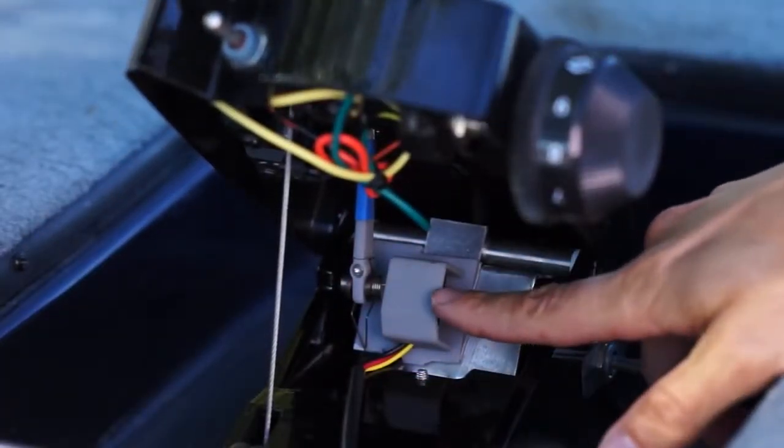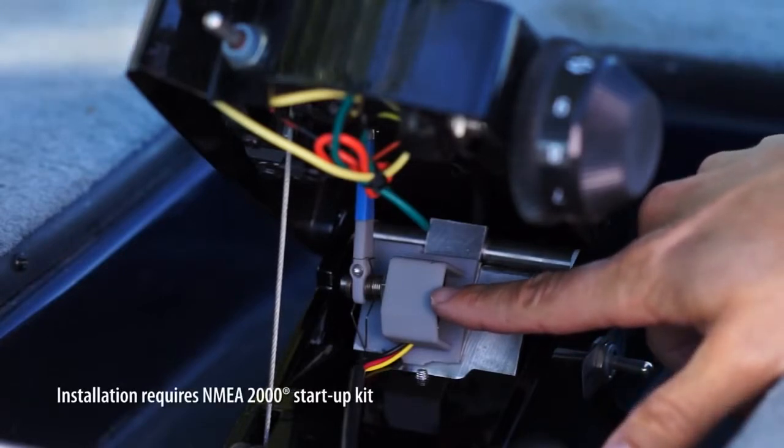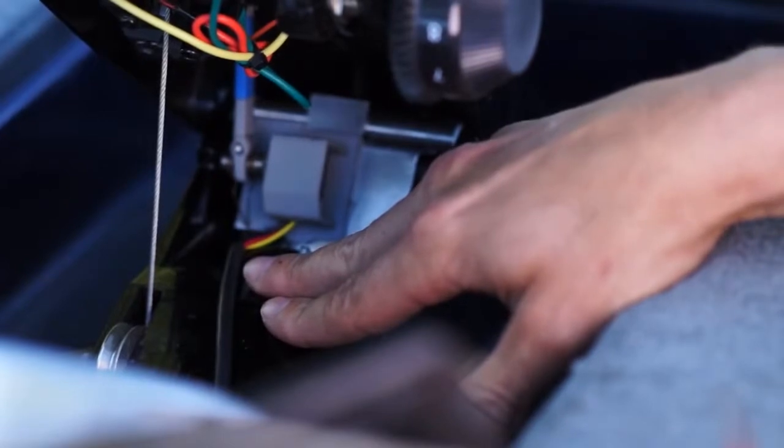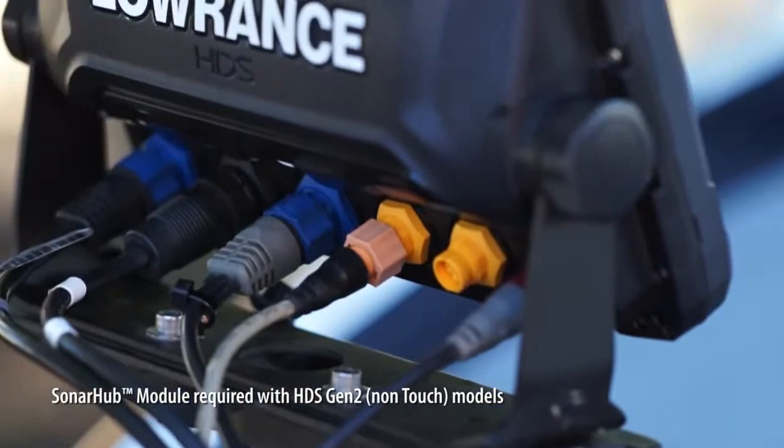Next you'll need to install the foot control sensor. This allows Spotlight Scan to know which direction it's pointing. This works on any foot control cable steer model. After you've installed this sensor, you simply connect it to your NMEA 2000 network.